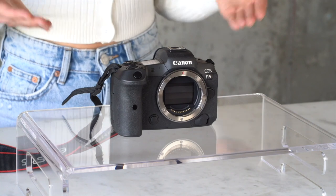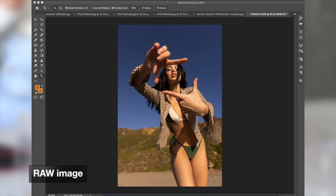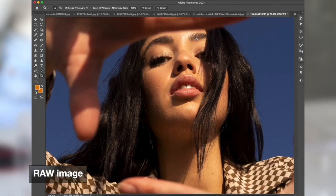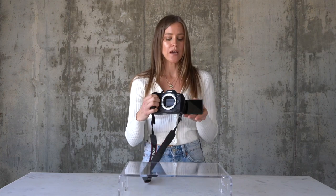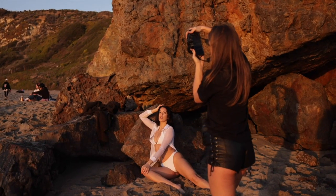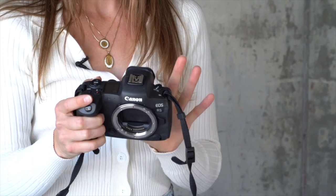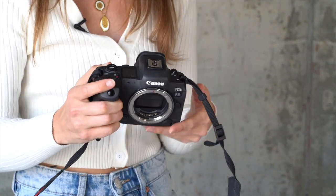The R5 is absolutely insane. It's 45 megapixels — the images are so crisp and clean, you can zoom way in and everything stays super crisp. It's the craziest files I've seen from any camera I've ever used. It's got a flippable screen, which is really cool. If you're trying to get a low angle, you can put it on the ground and see exactly what you're getting, or same thing with high angle shots. The viewfinder is digital, whereas my Mark IV was not, so I can actually see what the colors are going to look like while I'm shooting.